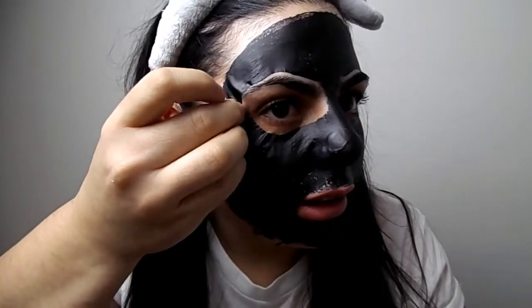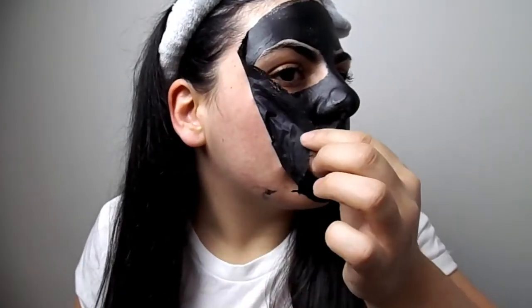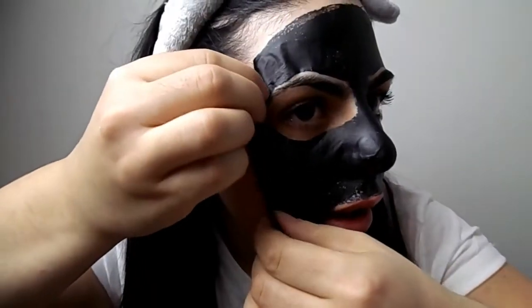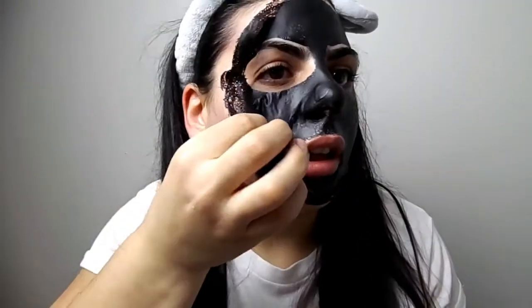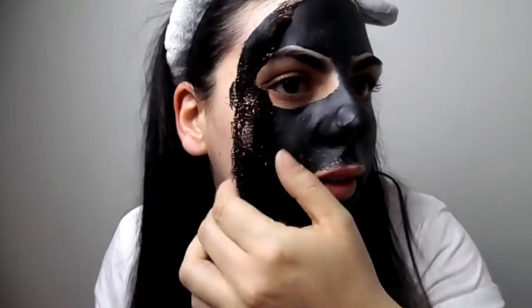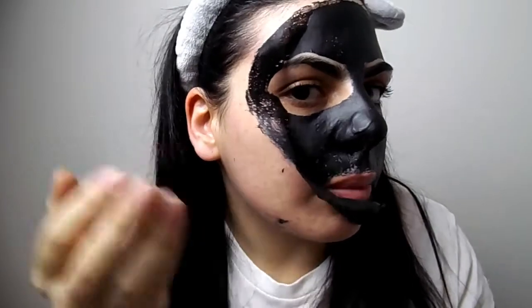This is so cool — there we go! Especially around the eyes. Getting in there slowly, getting there. It's not too bad — just around the edges it's starting to hurt a little bit, but then you get used to the pain. I need a deep breath. Around the edges it hurts, but you get used to it.